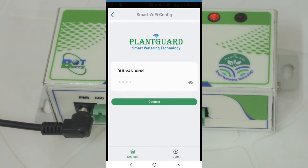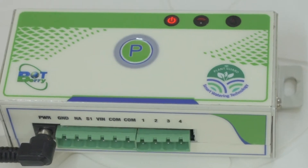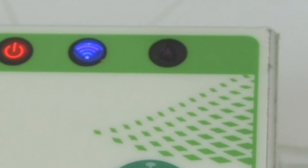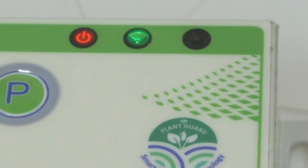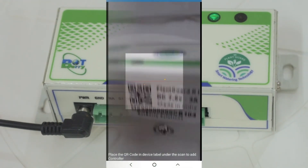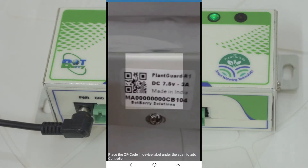Enter your Wi-Fi password and click Connect. This operation may take a few minutes. Once the controller receives the Wi-Fi settings, it reboots and connects to the BotBerry cloud server. If everything goes well, you should see the Wi-Fi LED in a constant green. After successful Wi-Fi configuration, the mobile app automatically opens a QR code scanner. Scan the QR code located on the side of the controller box.